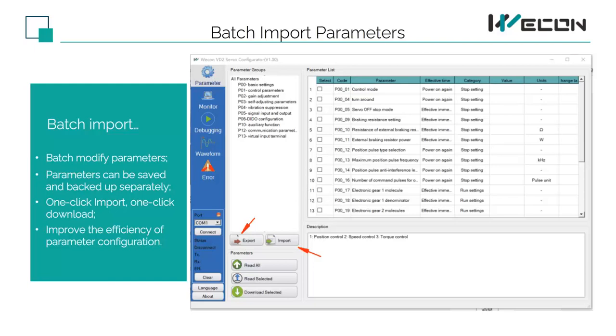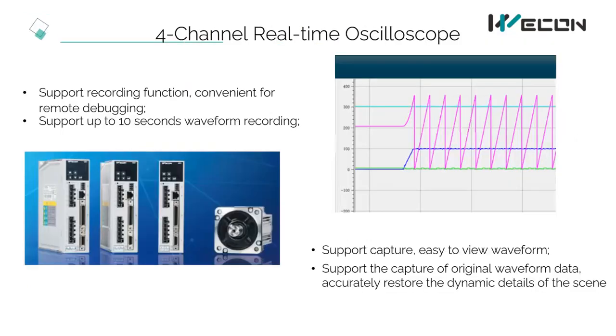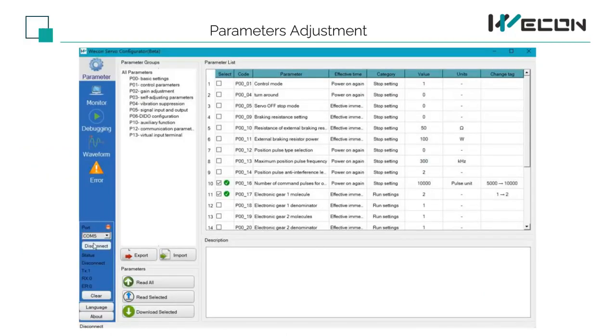This makes it easier for engineers to debug multiple devices. We have a 4-channel real-time oscilloscope with support for a recording function, convenient for remote debugging. It supports up to 10 seconds of waveform recording, supports capture for easy waveform viewing, and supports the capture of original waveform data to accurately restore the dynamic details of the scene. When the customer has a problem, the waveform can be sent to the engineer to judge the on-site situation. In this video, you can see how to use the real-time oscilloscope to adjust parameters.